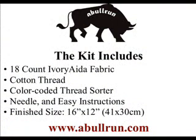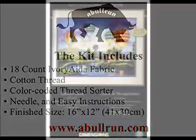The kit includes 18 count ivory Aida fabric, cotton thread, color coated thread sorter, needle, and easy instructions with a design size of 16 by 12.